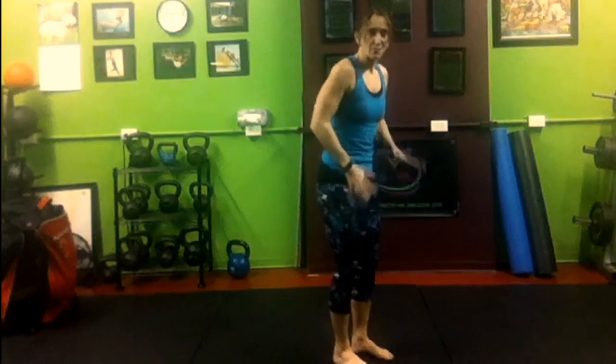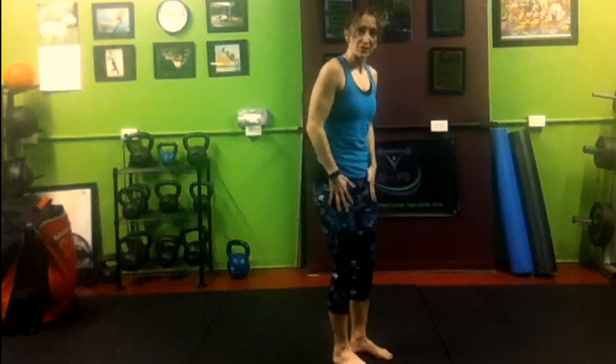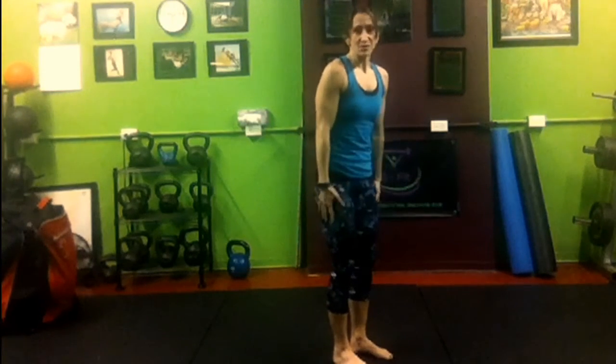That's 18 prisoner good mornings. So what we're going to do is keep our knees soft but not locked — you don't want to hypersend them, just put a little bend in them and keep them that way. We're going to target the hamstrings, the glutes, and the lower back with this one, and a little bit of the upper back as well.